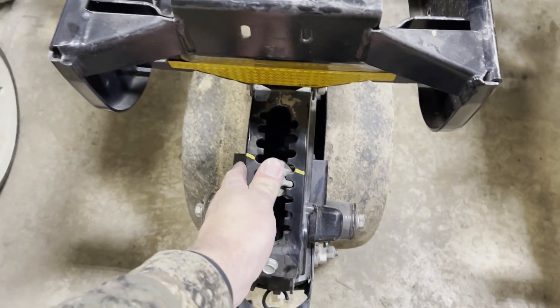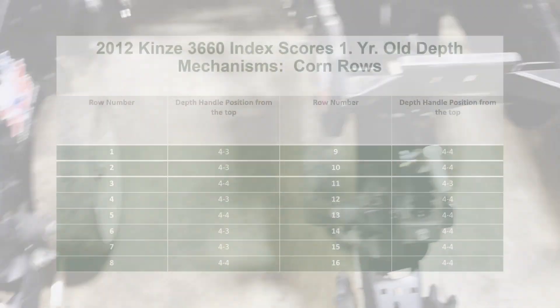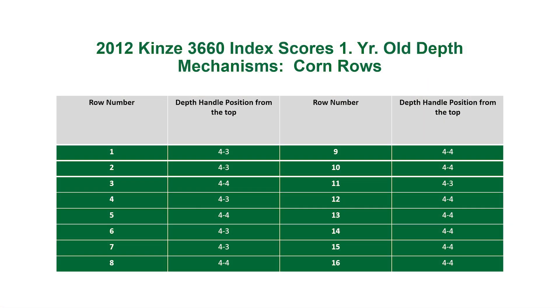On this planter today — 16 row corn units and 16 row split row units on the front — here's what we end up with. On the corn rows, we've got six at notch four and three, and ten at notch four and four. Not too bad — they're actually pretty consistent, only a quarter of an inch off from each other.